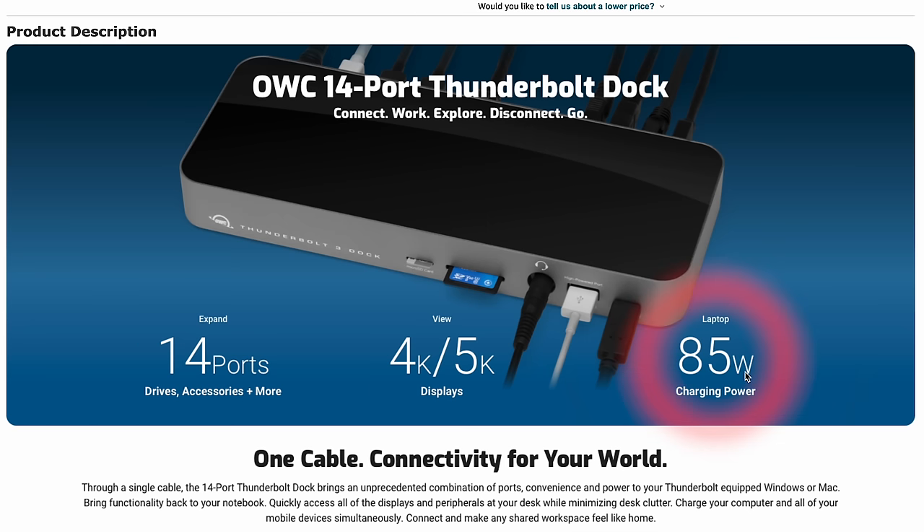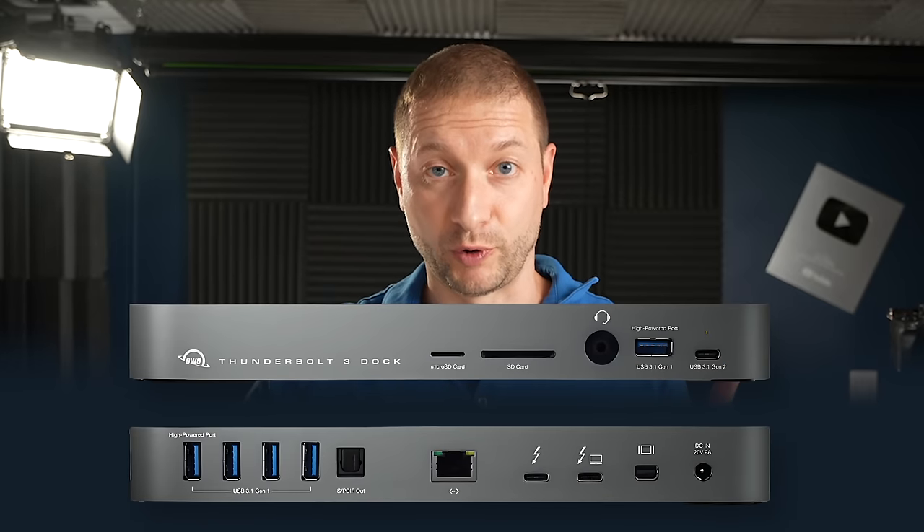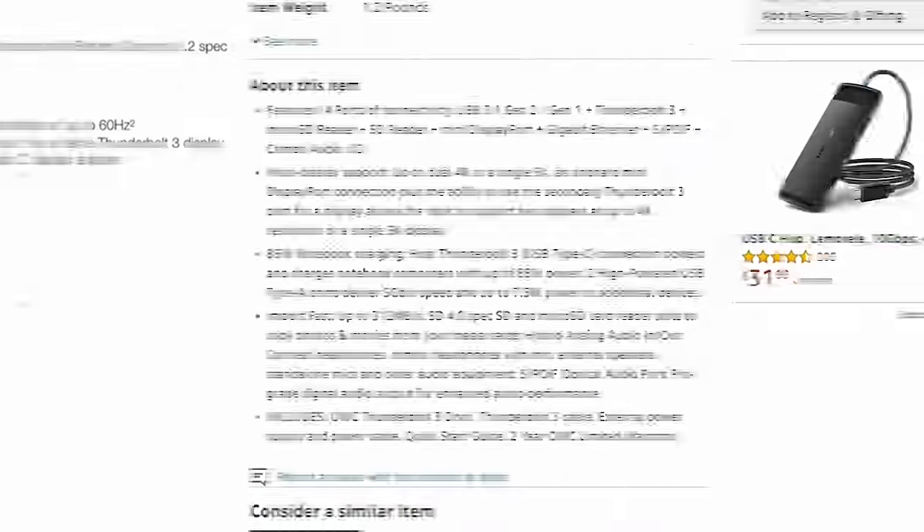This thing only outputs 85 watts of charging power. It only supports two 4K displays, and after you fill that up, it only has one extra USB-C port. The rest are all USB-A, and my collection of USB-A things is slowly deteriorating — except for the Logitech mice, they're sticking to their guns. So what seemed like a lot of expansion back in the day is not so anymore. Even USB is behind.